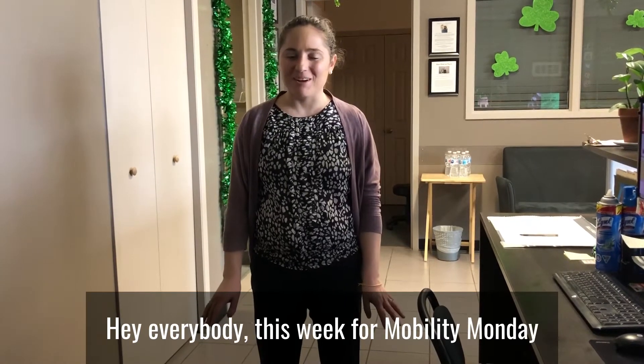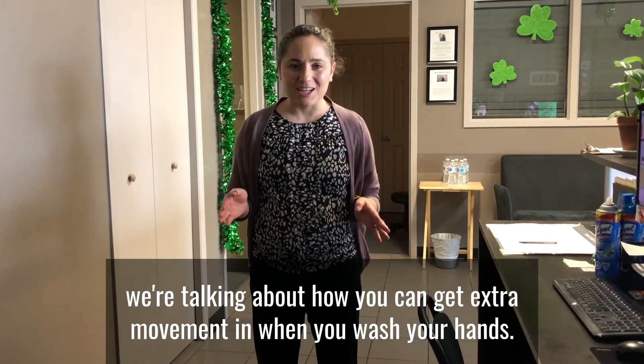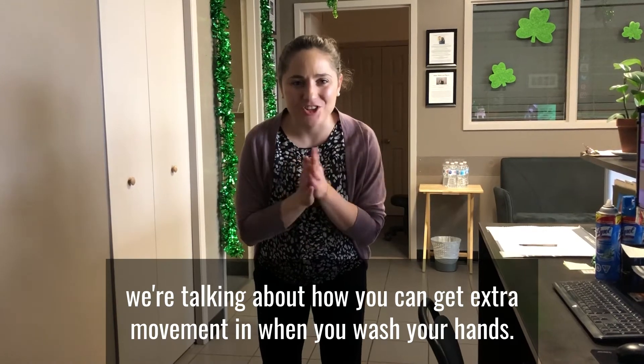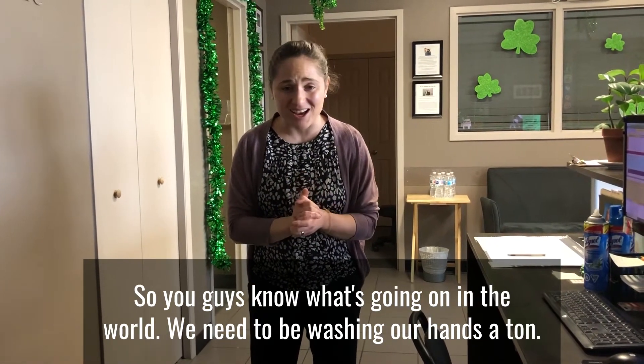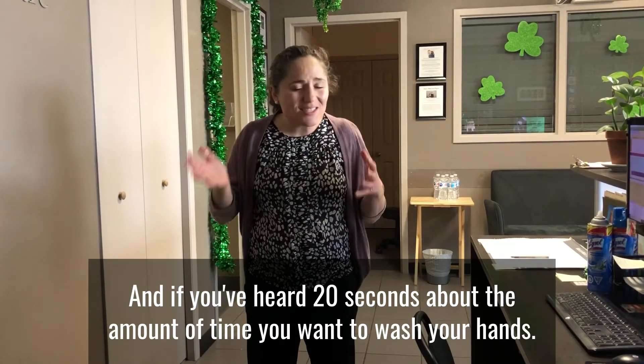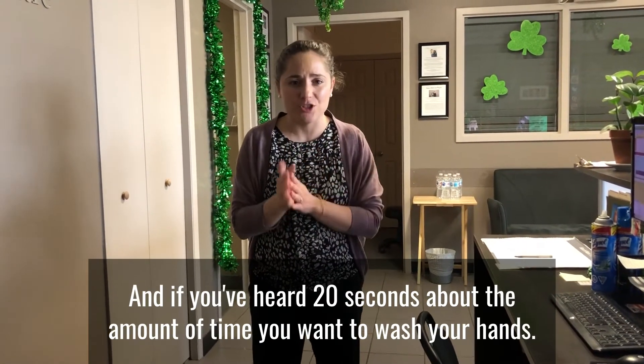Hey everybody, this week for Mobility Monday we're talking about how you can get extra movement in when you wash your hands. You guys know what's going on in the world — we need to be washing our hands a ton, and 20 seconds is about the amount of time you want to wash your hands.